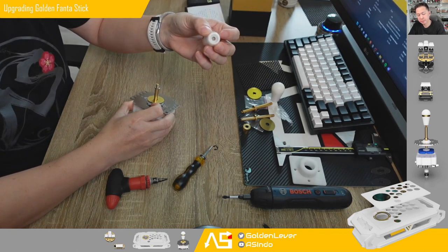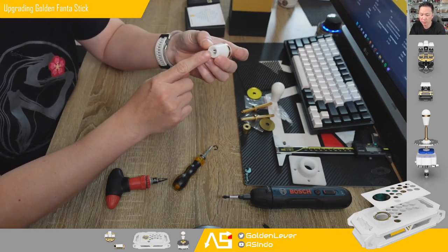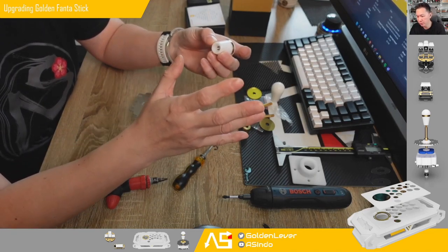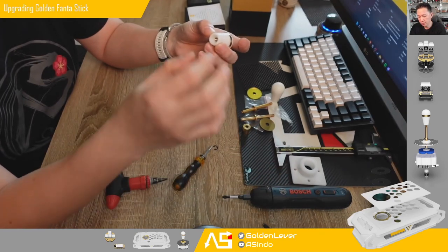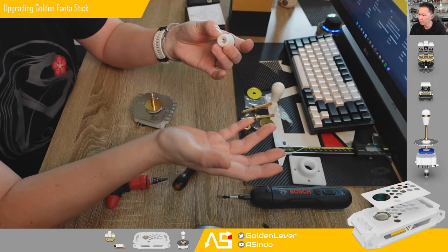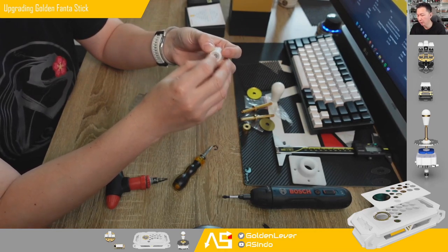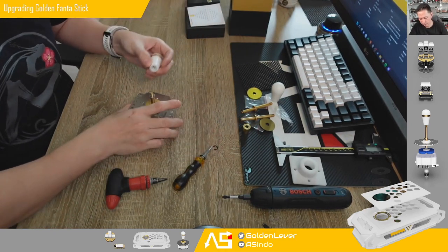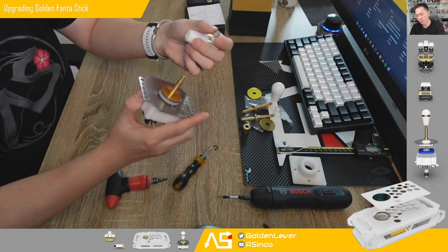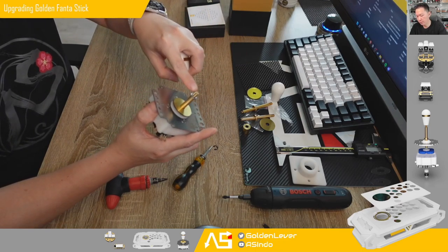I get feedback from many players that they enjoy a bit taller handle — it will add about 1.5mm thickness to the overall height of the handle. I will put the washer just like this and insert the handle. You will need to make sure your handle is the newer model, at least 2020 and up, because on the old model when we only had a 10mm shaft as the biggest, we made the recess about 10mm. Since 2020 I think we have made the recess bigger so it can fit the washer. Personally I also enjoy using a washer, and every time I use a ball top I will always use the washer.